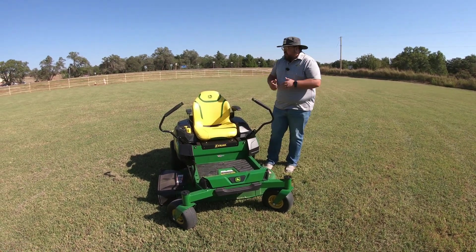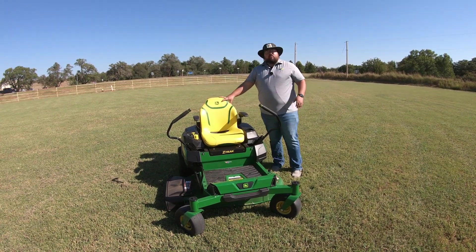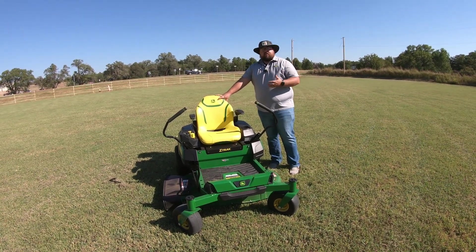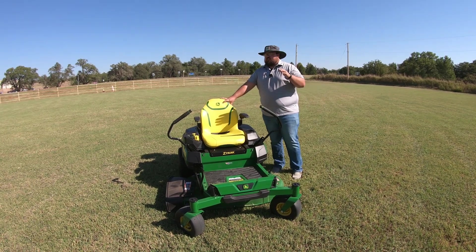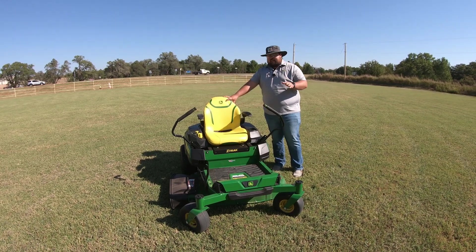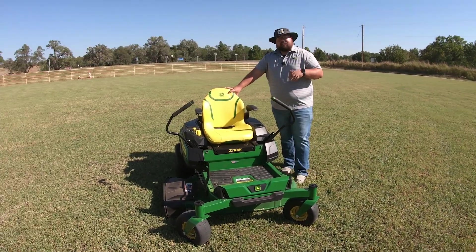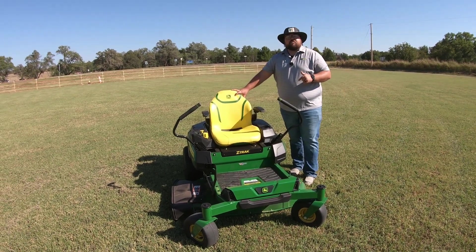Overall, it's a great mower. If you are looking for a battery-powered option, I would highly suggest going to your local John Deere dealership and checking one of these out to see if it's for you. If you live in an area that requires low noise, or if you live in an area with an HOA, this is definitely something you might want to look into. If you have any more questions about this mower, make sure to drop those down in the comments section below.